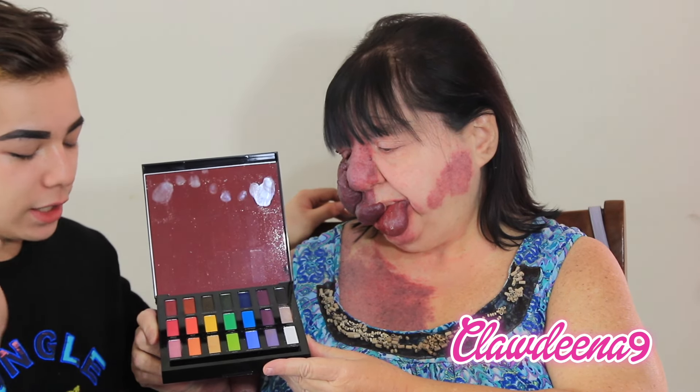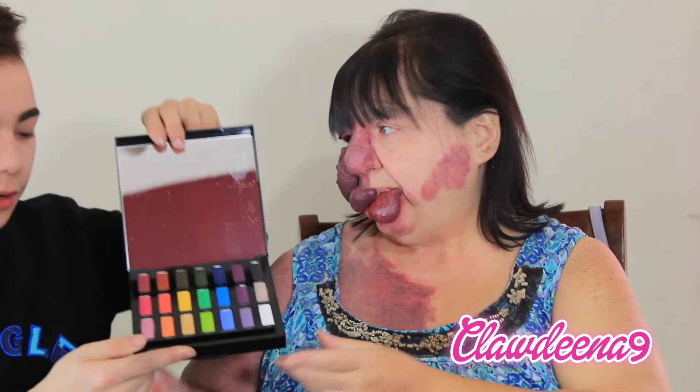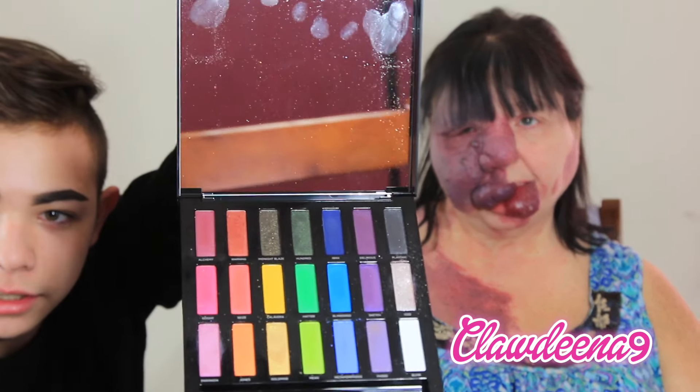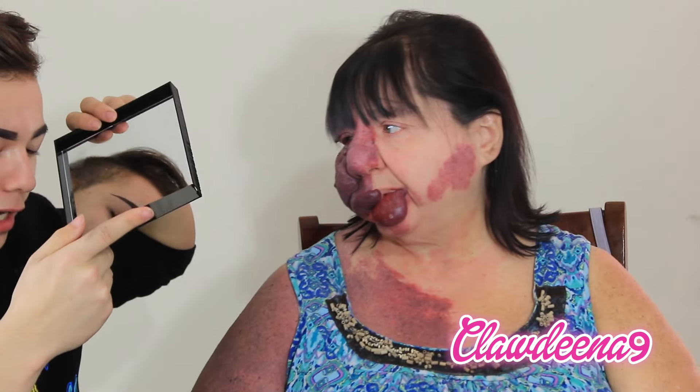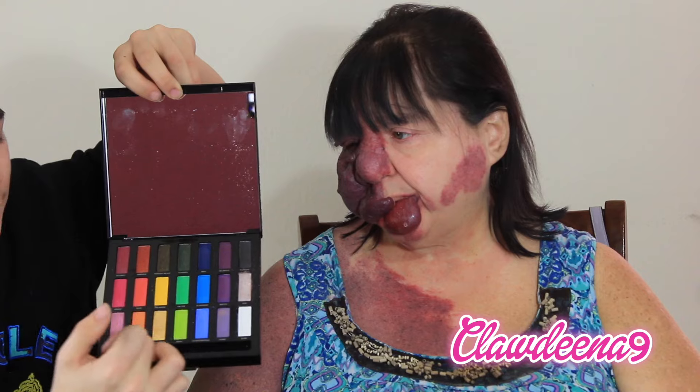I'm going to let you decide which shades you want to use today on your eyes because we're going to be going out. So you can pick whatever shades you want and then I'll use those shades. Let me just show the camera the different shades we have here — they're all kind of like metallic shades. There don't really look like many mattes except for this middle row, and then these are shimmers and then these look like metallics.